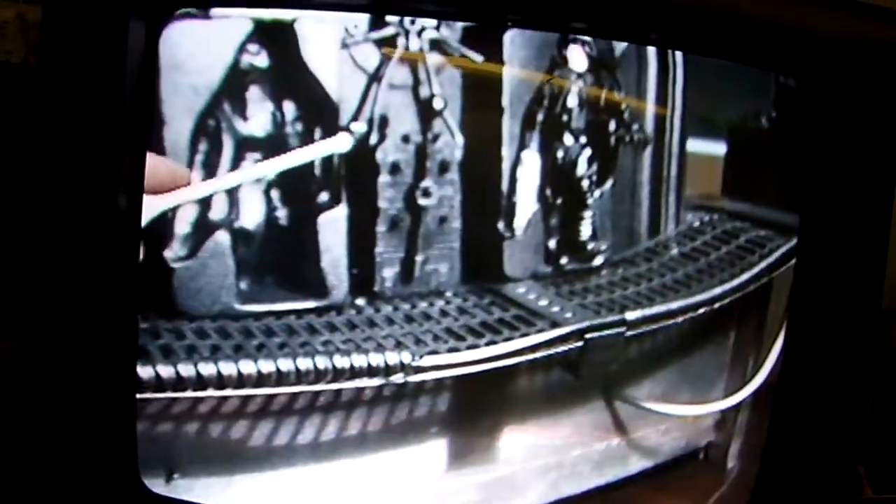Moving down the corridor. There's my pointer. You can tell I'm holding a giant video camera because I can't see where I am. Notice the control pad — that's the one that Data accessed.